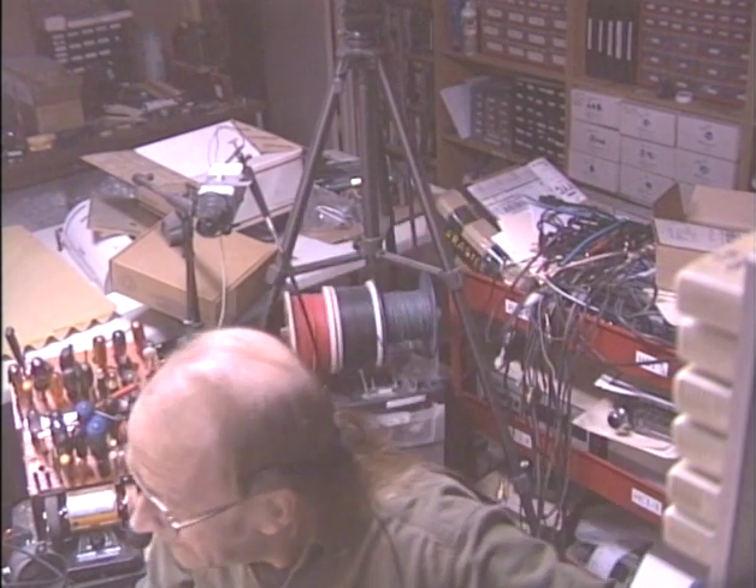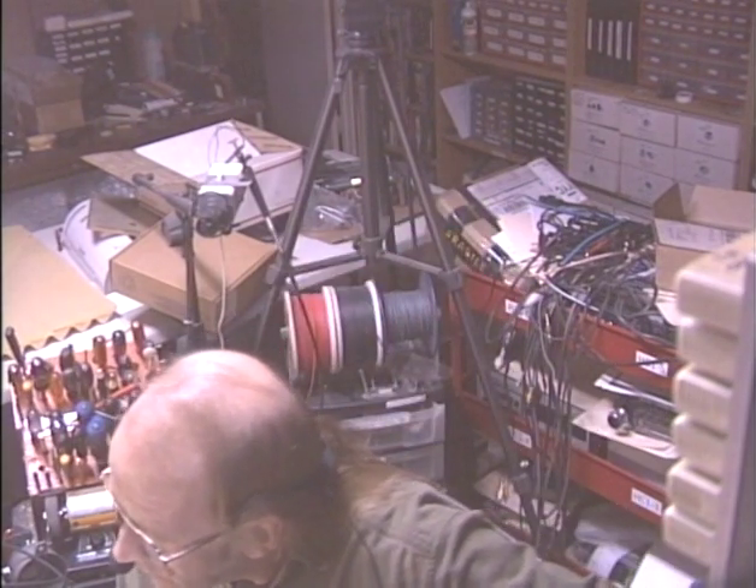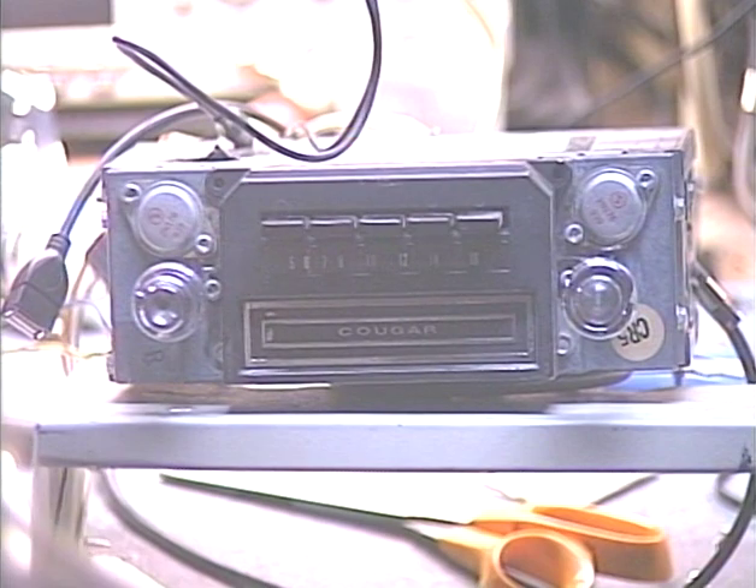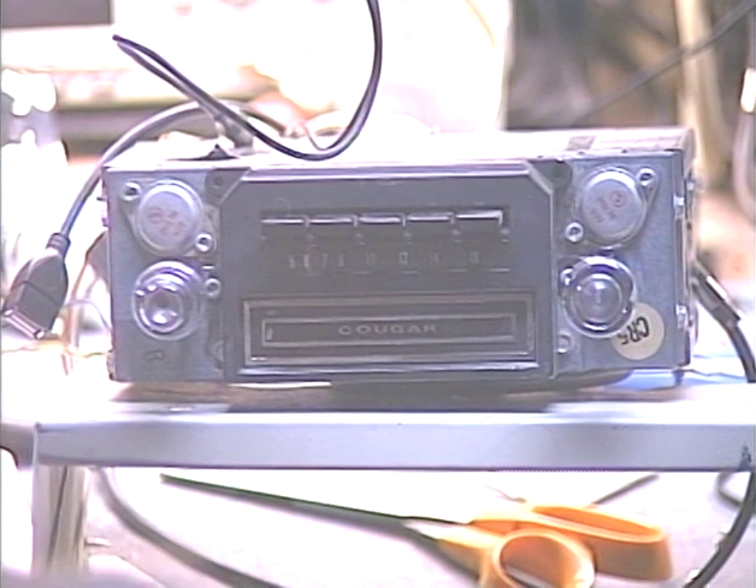I can't believe I forgot to put my microphone on. Hi again folks, it's Barry with Barry's 8-Track and Classic Car Radio Repair. Tonight's demonstration is on a unit sent in by David from Charleston, South Carolina. This is from a 1970 Mercury Cougar — it's an AM 8-track which has been converted to an AM/FM 8-track.